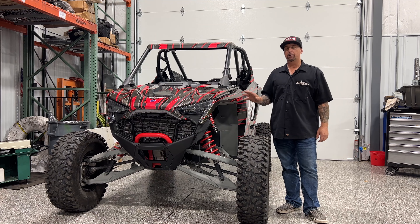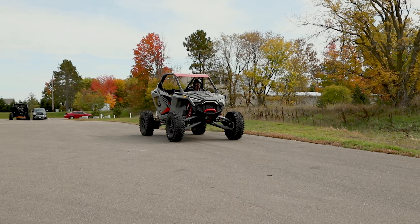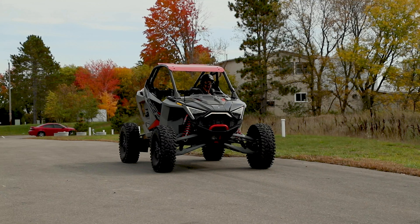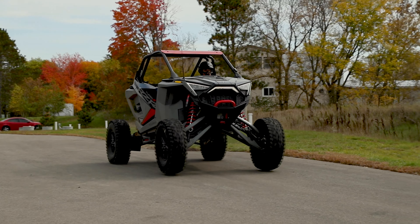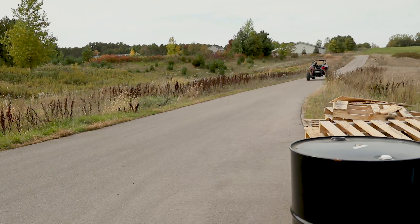We also wanted to make some improvements to our launch control, and we've done that — we kind of re-engineered the launch control, mainly because we wanted to make these the best tunes that you could possibly get for your Polaris Turbo R and Pro XP.